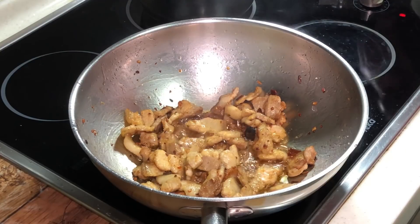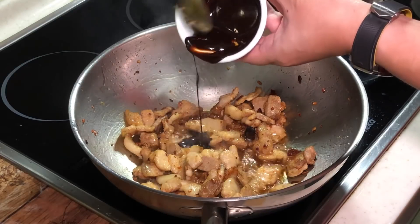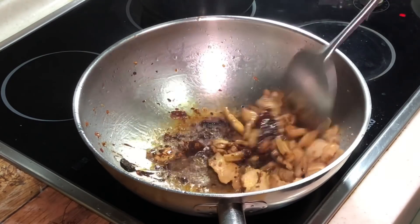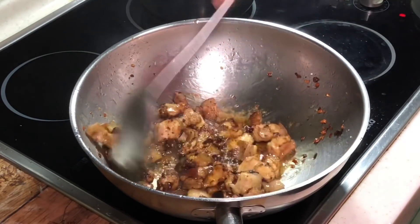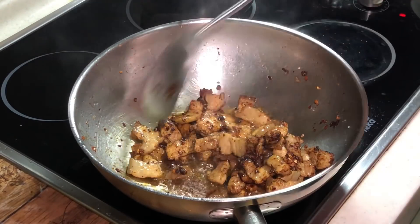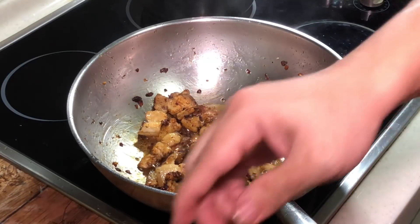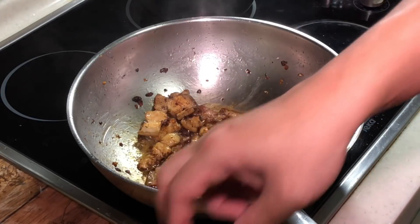Now I can put in our main sauce, which is the sweet bean paste. Nice caramel-rice colour. Now we can do a little bit of seasoning. All the ingredients are actually quite salty already, so don't add too much salt.